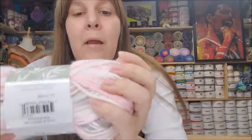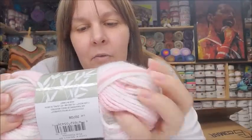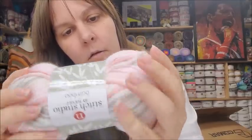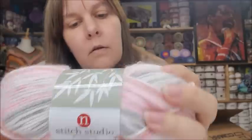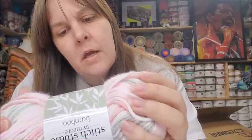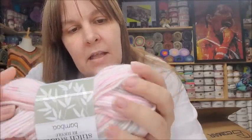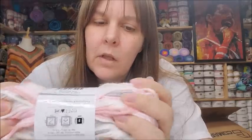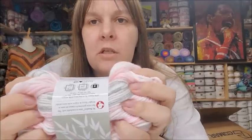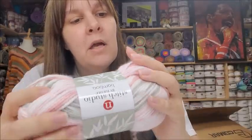Last up is Stitch Studio by Nicole Bamboo. This is some really soft yarn. It's 40% rayon from bamboo, 60% acrylic, 196 yards, lightweight three, machine wash cold, lay flat to dry, made in Turkey. It's not a silky soft but more of a squishy soft — it's very nice. The color is Pink Primrose. I got two of those. I'm definitely going to be checking out AC Moore's own brand more often.